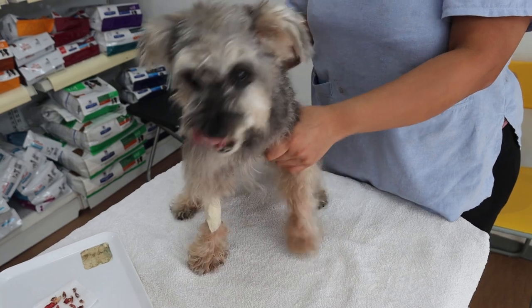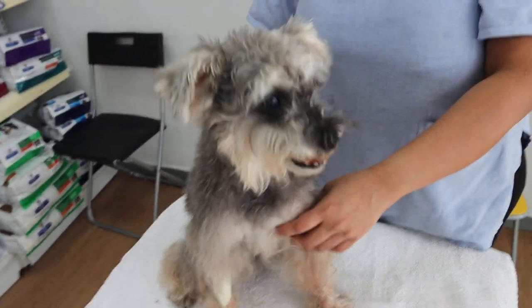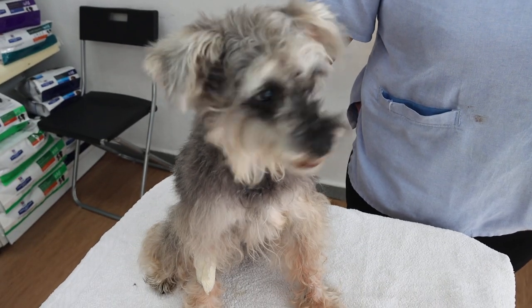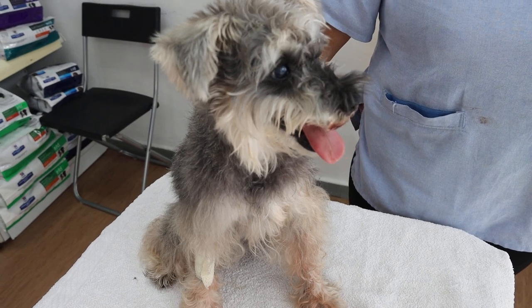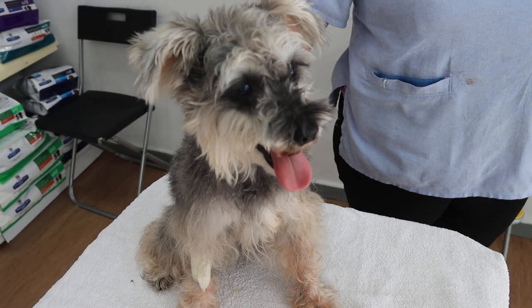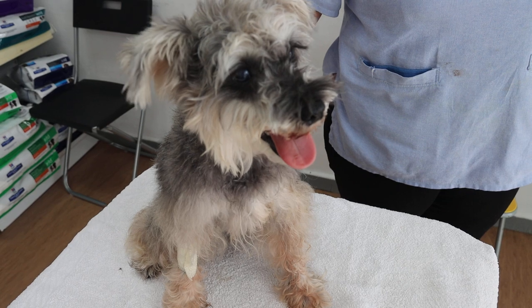The dog does not want to eat by herself, so the owner is still doing hand feeding. We will also do a blood test, and she will stay on the subcutaneous drip for dialysis to prevent dehydration. We will also give her dextrose as well.